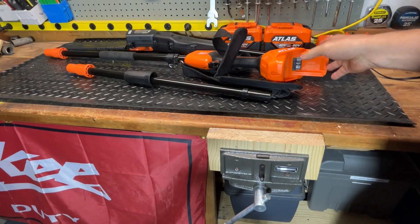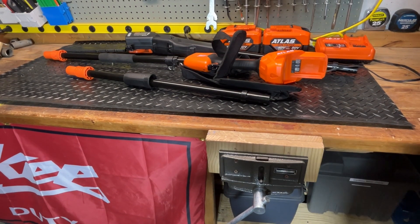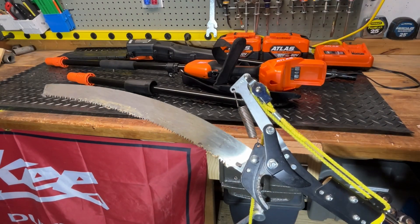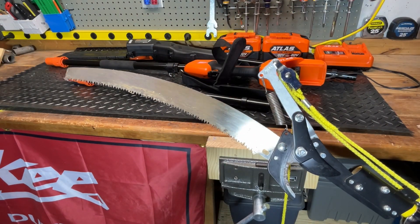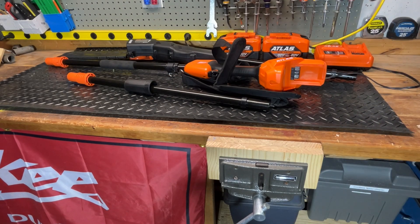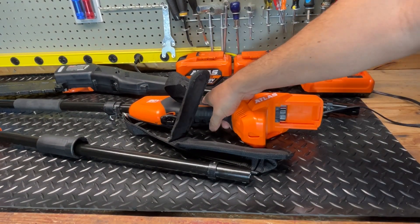We'll go through it, talk about the batteries, the charger, then we'll actually go out and test it and show you what it can do. The reason I bought this is that I already had the Atlas line. I got tired of using a manual pole saw — how many guys have one of those in your garage? They work great for small things, but for the bigger stuff I was cutting, the saw would get stuck in the tree way up there. So power works way better, and this Atlas one is my first powered pole saw.